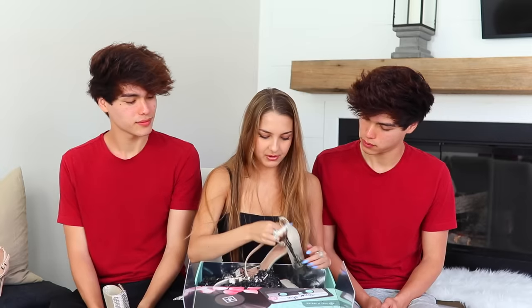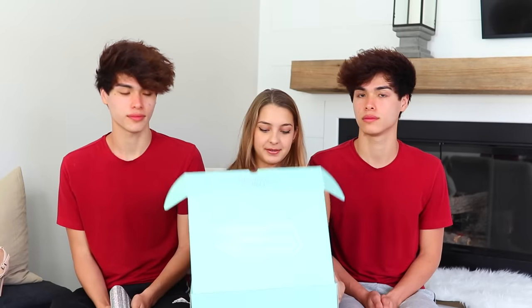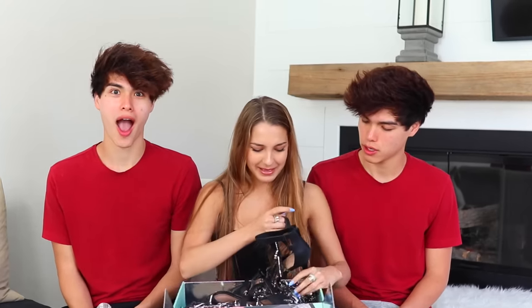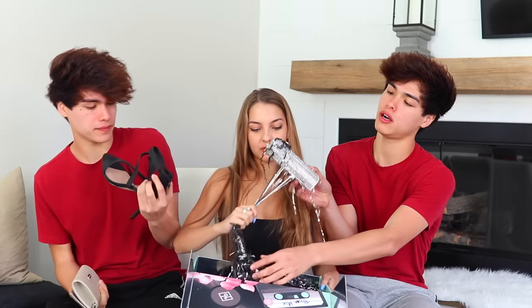Okay, next box - more shoes for you guys, so you guys can choose. Fight over - these ones have diamonds on them. All right, one more box from Call It Spring, and then I'll show you guys my outfit. It's just more black - these ones are just strappy. Oh, it's the same purse - you guys can twin!